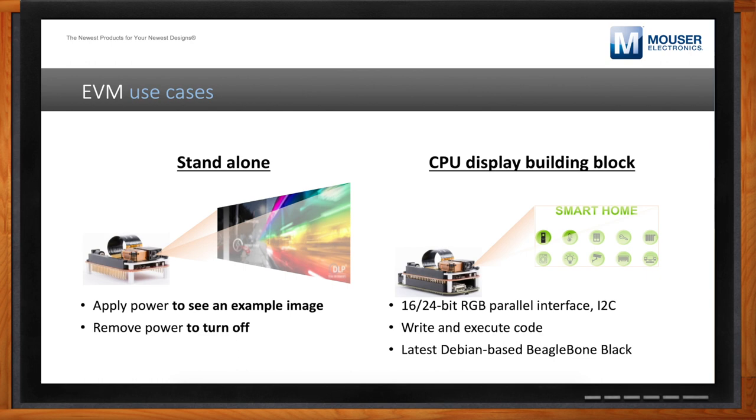It seems like on day one I would be able to show my boss — here's what we can expect from designing this into our products. And that's kind of the goal. If all you're interested in is seeing whether DLP technology is a good fit in terms of contrast, brightness, and that sort of thing, you can just plug it in, look at the splash screen, and get a good idea from there. If you want to prototype something, you can write some code using the existing libraries on the BeagleBone.